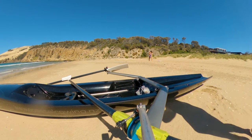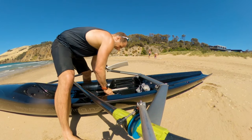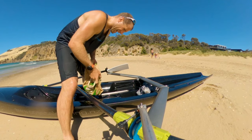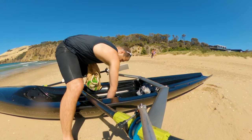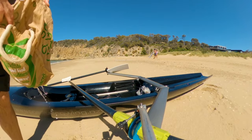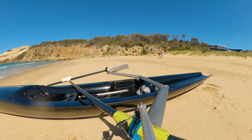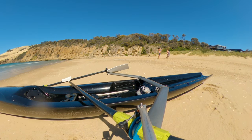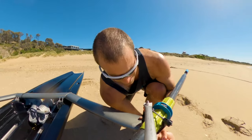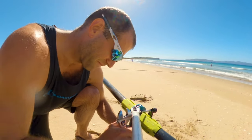I might consider taking the fin out — it didn't seem to do an awful lot for keeping the boat straight during waves. I'm not sure how it would behave without the fin, but it's probably doing quite a bit even when it doesn't seem like it. It would definitely be a lot easier on the beach without a fin — you could just drag it along the sand. I also tried to tighten the pins up a bit more with one shifter, which isn't the easiest but it works okay.